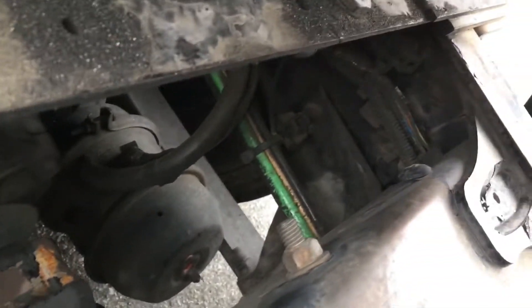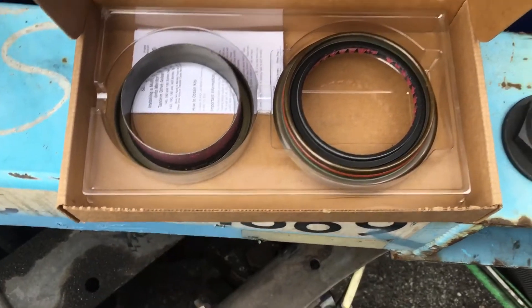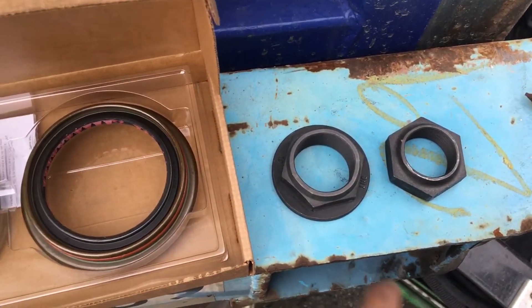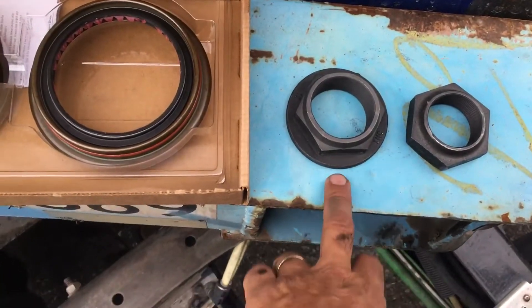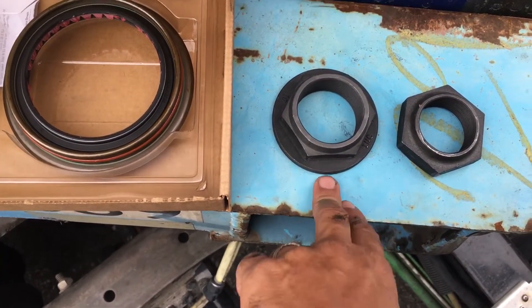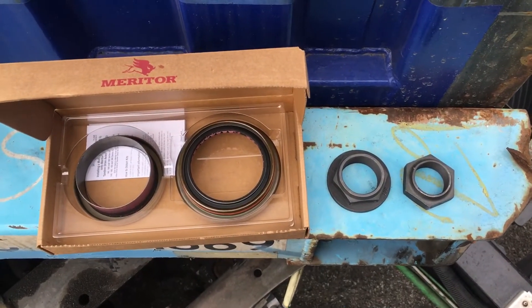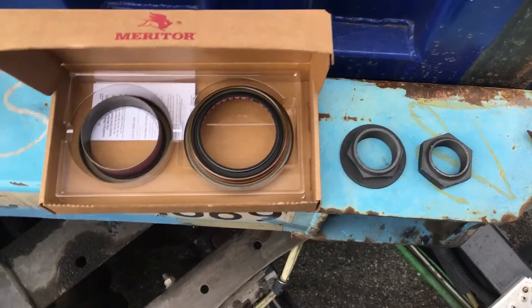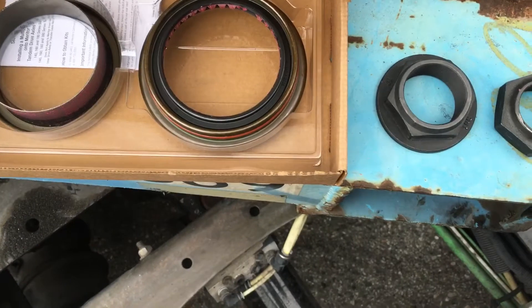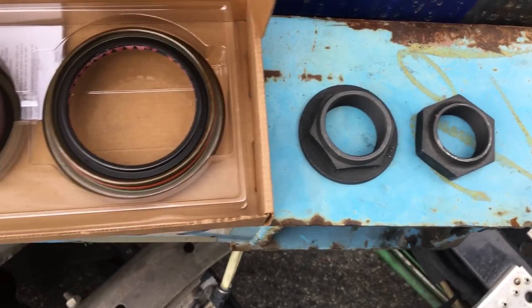It gets pretty nasty down there when it starts leaking. This is your front seal, this is your back seal, and this is the nut for this truck right here. Whenever you're replacing this axle seal, make sure you get this lug nut, because if not you're going to end up like me — instead of one day without running it'll be two days. In reality it's not the seal, it's just this lug nut that for some reason just strips.